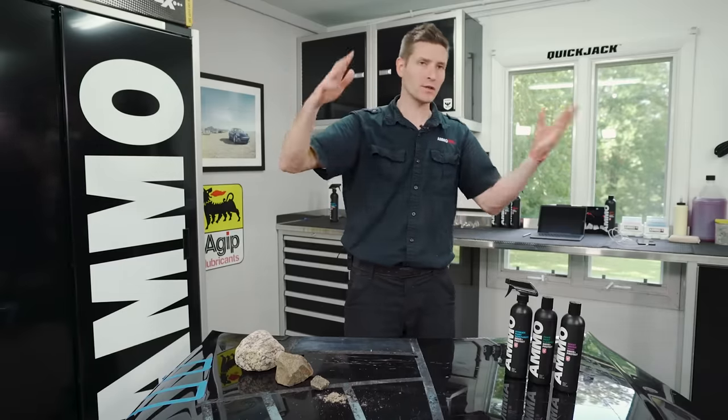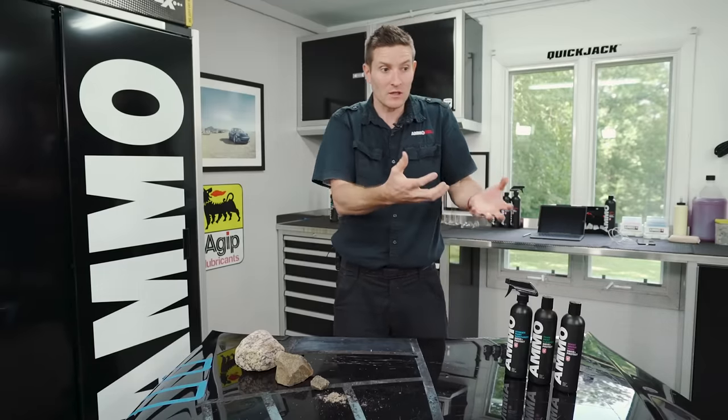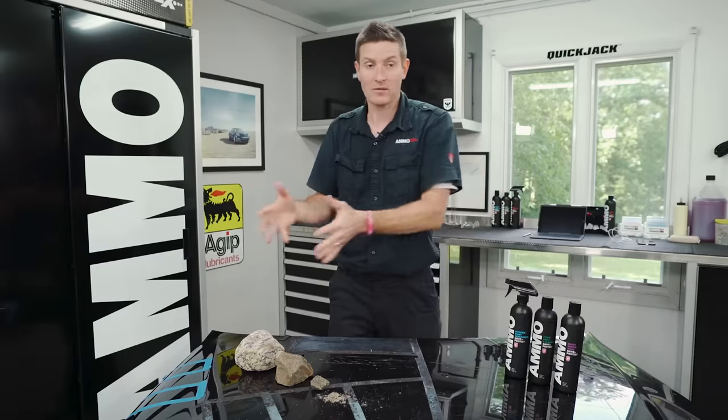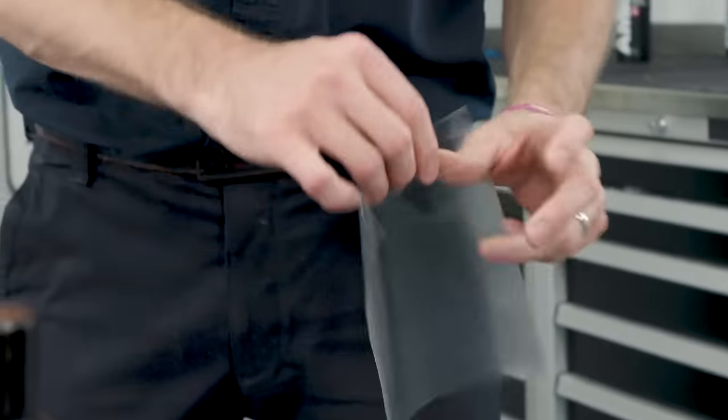Principle number five is the magic pill syndrome — the belief that you can put something on your paint once and never have to touch it again. That belief is wildly false, and it's actually quite dangerous. You actually have to put effort in to get something worthy out of it. We've developed products along the way — carnauba wax, sealants, and coatings — and they're all amazing, but there is nothing out there that means you can apply it once and never touch it again. This clear bra I'm holding is 13 mils thick and it'll still wear out on a race car in a season.